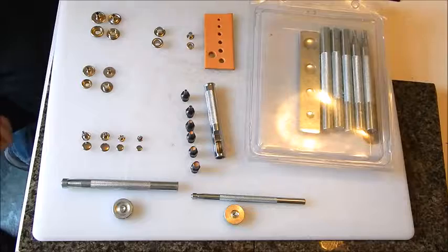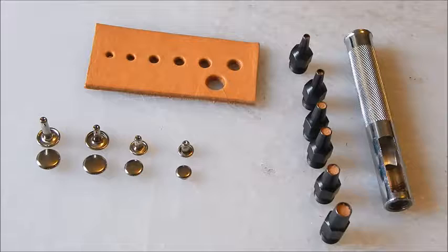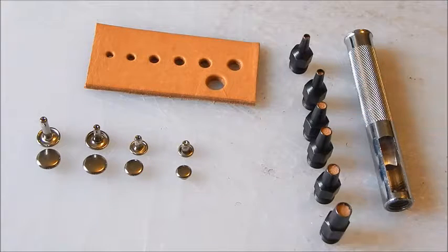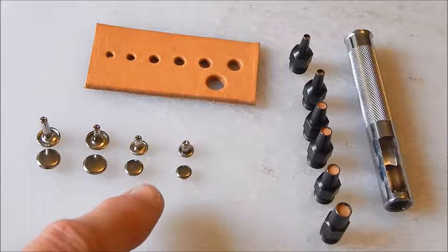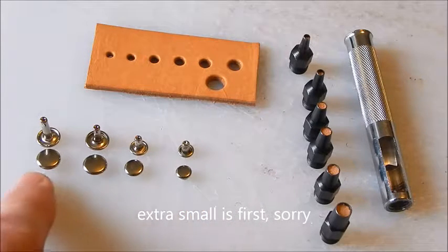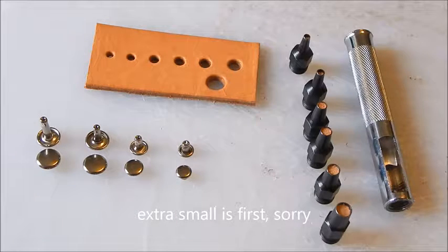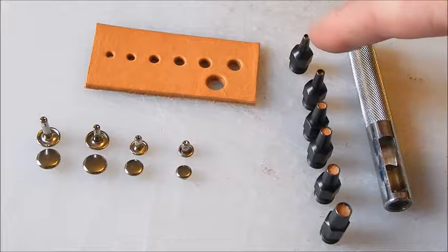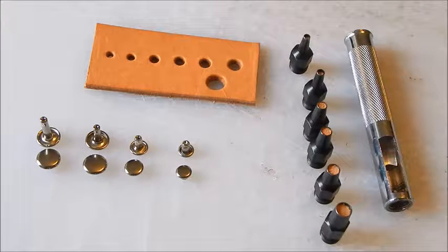So let's get to it — we'll start off with simple stuff like the rivets and then go from there. We're going to install some rivets and what you're going to need is your hole punch set and your rivets. As you can see, you've got different sizes: small, extra small, medium, and large.